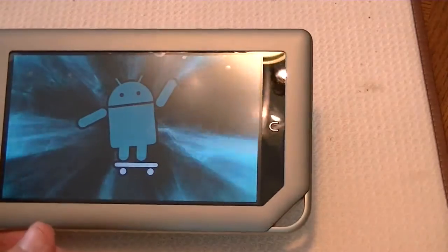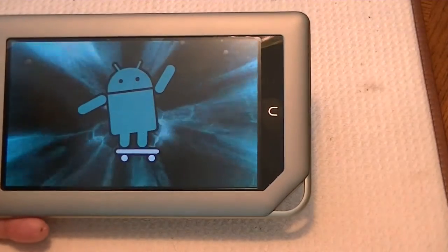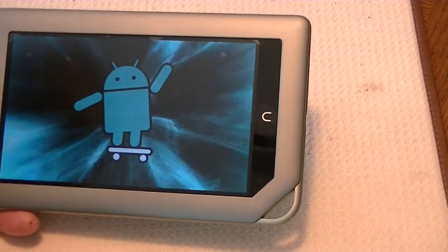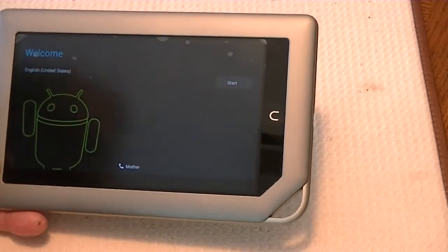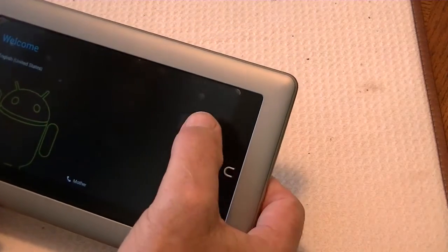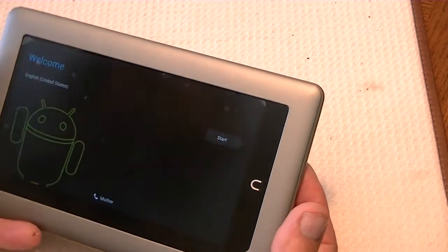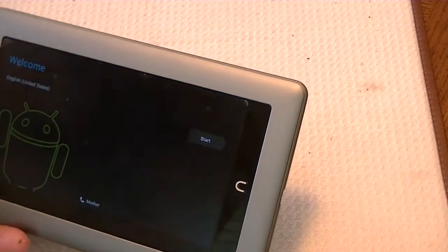When it comes up, when it gets through with whatever it's doing inside there, it will be ready to run the Android setup for you, and you will have Ice Cream Sandwich on the device. I'm going to leave it on. There we go — that's how long it takes. Then you just go through and set up your device, and that's all you need to do. Once you set it up, it will be running Ice Cream Sandwich. I'll have another video showing you a little bit about Ice Cream Sandwich after this. Good day.